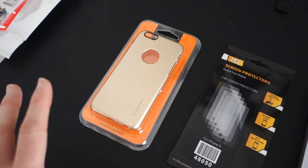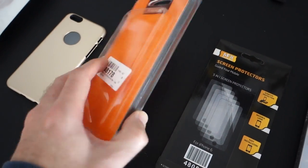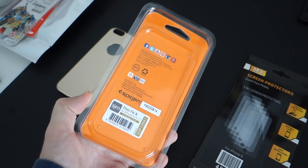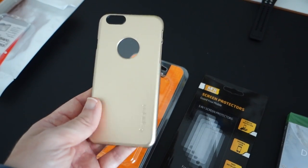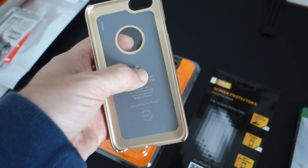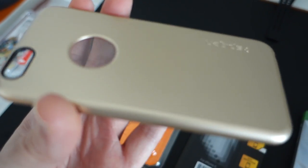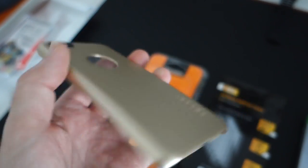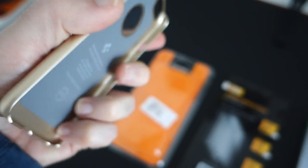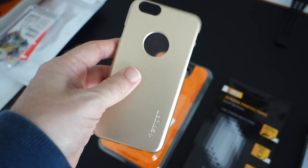Also for the iPhone 6 and also from Mobile Fun is this - let me show you the back of the packaging - it's from Spigen, it's the Thin Fit A for the iPhone 6 in champagne gold. Very, very nice - a very simple case with a window here, it's actually got plastic on the window so the logo shows through in a really nice gold colour. I love Spigen cases. When my iPhone 6 is delivered to the Geekanoid studio I'll show you this in action.